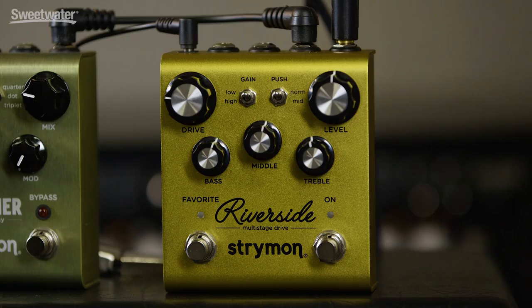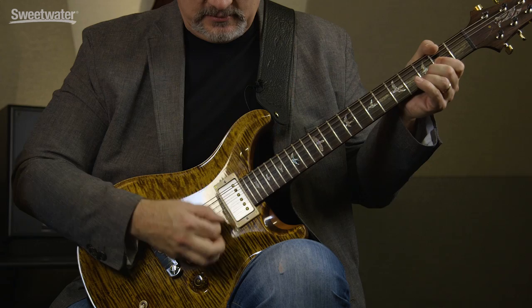For reference, here's our clean tone with no overdrive. Now I'll turn on the Riverside. You'll notice we don't have much breakup. At 25%, we're not adding a lot of gain.